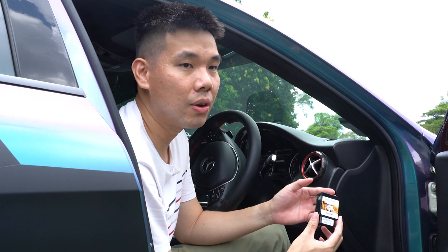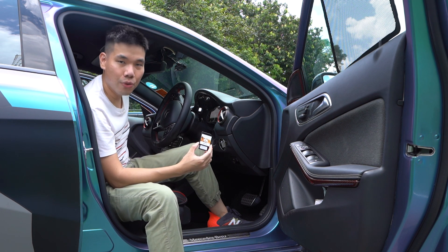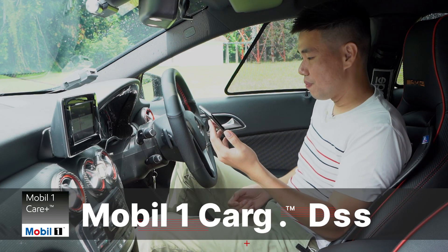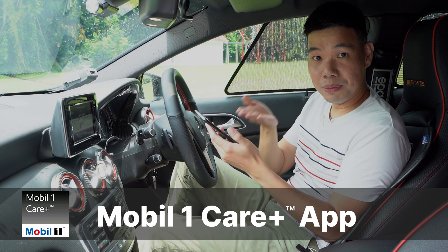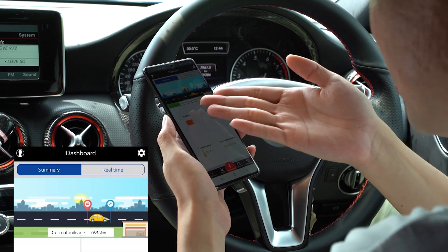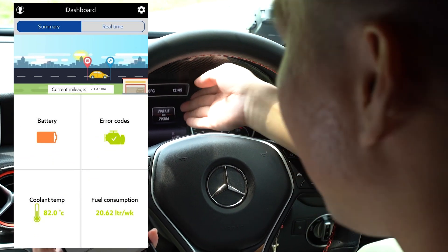What's important is how the dongle actually communicates with you, and that is through the Mobile One Care Plus app. Once you've plugged in the dongle and installed the app, how do you know everything is connected? Simple — just look at the mileage. The mileage on the app corresponds to the mileage on your car.